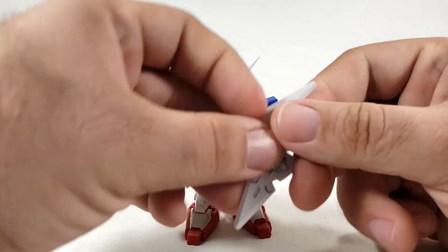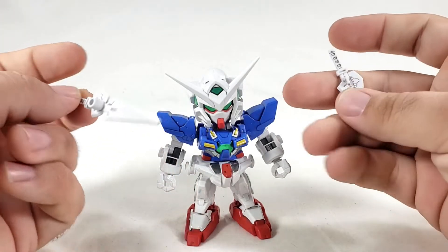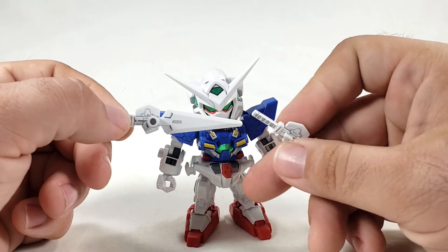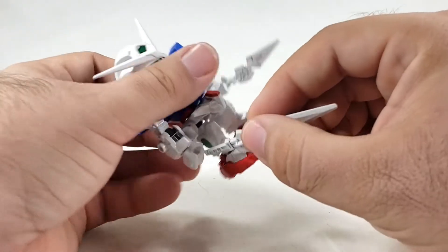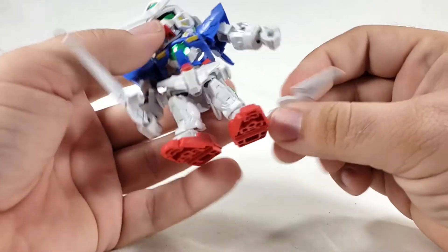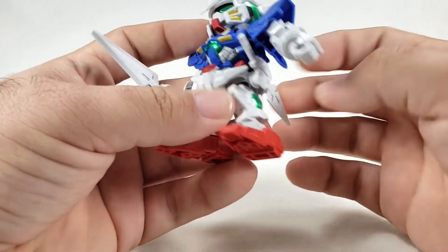For weaponry, he comes with his GN swords — a big one and a little one. I did panel line those. Due to the combination weapon gimmick, there's a big plug on one and just a little tab on the other. You can hold either one — both have some form of tab — and they clip into the hand.